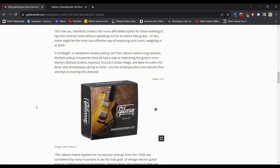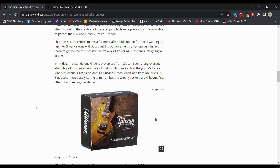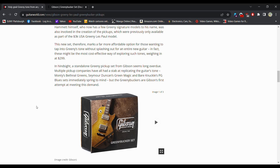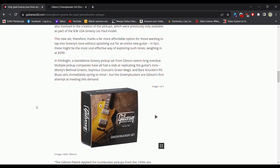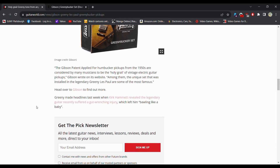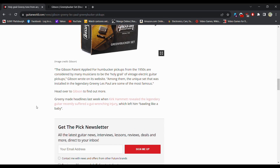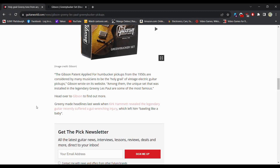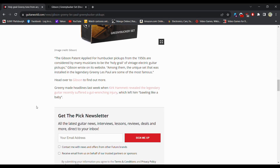Multiple pickup companies have all had a stab at replicating the guitar's tone — Monty's Bethnal's Green, Seymour Duncan's Green Magic, and Bare Knuckle's PG Blue set immediately spring to mind. But the Greeny Buckers are Gibson's first attempt at meeting this demand. Gibson PAF pickups from 1950 are considered by many musicians to be the holy grail of vintage electric guitar pickups — an original PAF sells for like $5,000 or something ridiculous. The unique set installed in the Legendary Greeny Les Paul are some of the most famous.